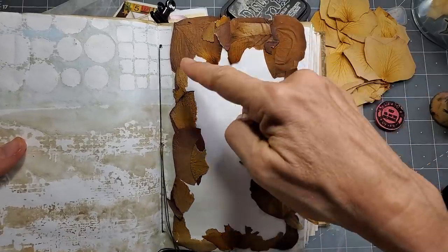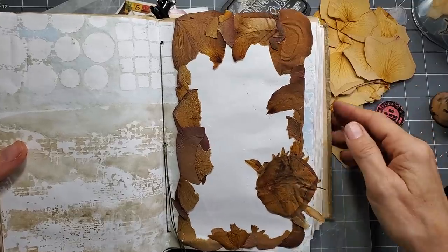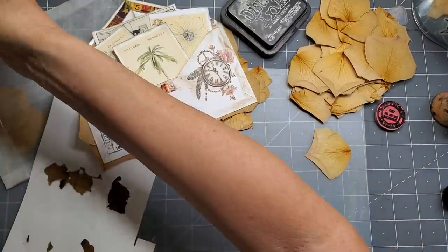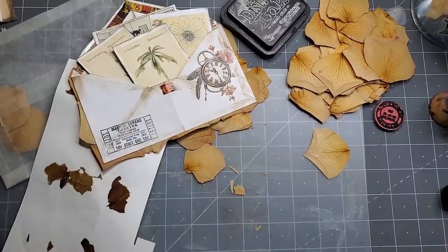What I did was basically — I'll show you how I made this, it's very easy — I used an envelope and dried flowers around the edges. So we will make that. Let me retrieve something before Snuffles eats it.